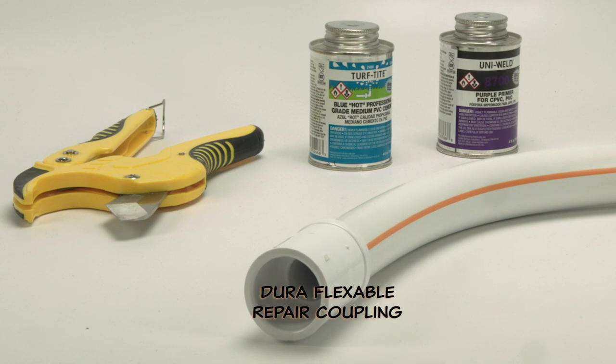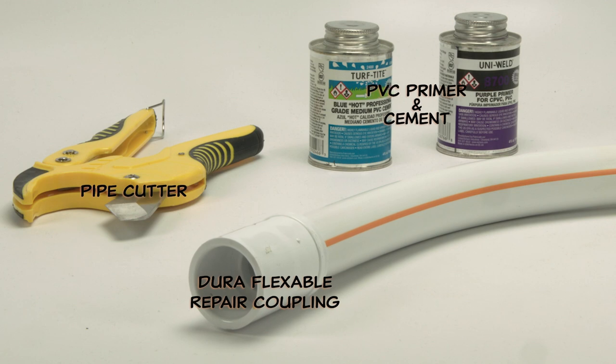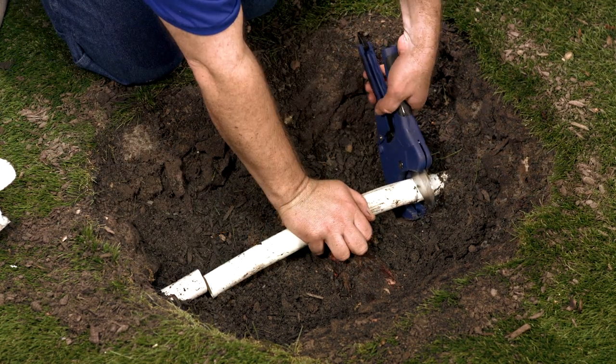So for this repair, we're going to need a flexible repair coupling, a pipe cutter or a hacksaw, and some PVC primer and cement. Using this repair fitting as a guide, I'm going to begin by cutting out the broken portion of pipe.